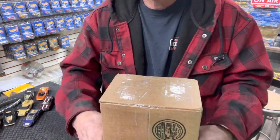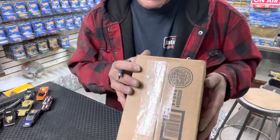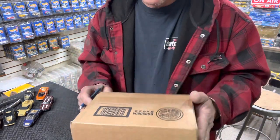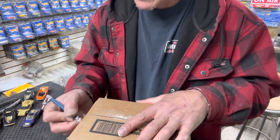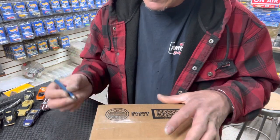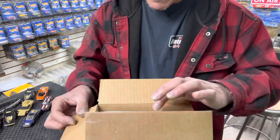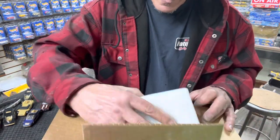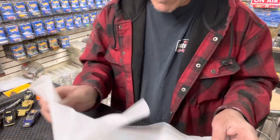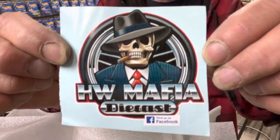Thank you, Curb. Don't forget — check him out on YouTube, Curbs Garage. Go look, like, subscribe. Let's open the other box — this one's from the Hot Wheels Mafia. These are paid-in-full cars. You gotta pay your dues to the mafia. We got a blister pack and two cars. That's the mafia — check them out on Facebook. Jason Thomas, thank you, buddy.